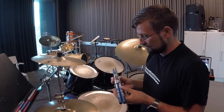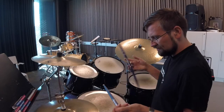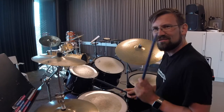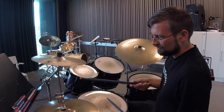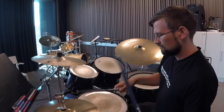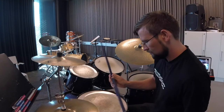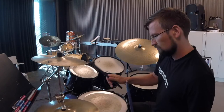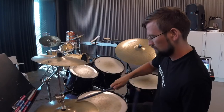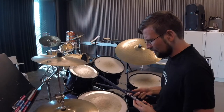I thought I'd start with these beautiful blue sticks because they look pretty much awesome. So let's give them a try. Loving, loving the weight — feels very good. Steady.